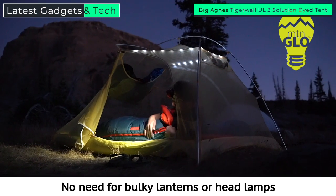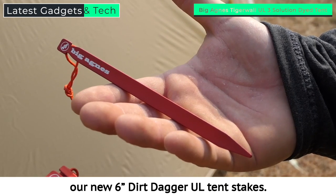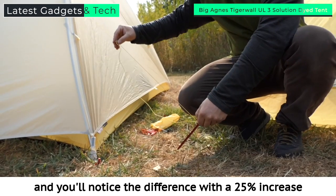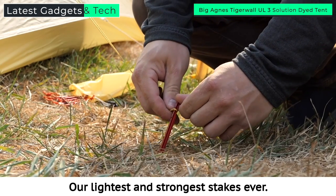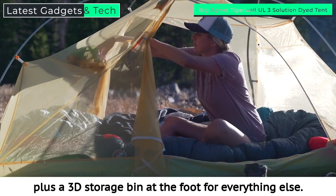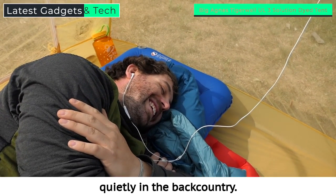No need for bulky lanterns or headlamps shining too bright in these tents. For both models we've included our new six-inch Dirt Dagger UL tent stakes designed with patent-pending I-beam aluminum construction. You can't miss the orange anodized finish, and you'll notice the difference with a 25% increase in strength-to-weight ratio — our lightest and strongest stakes ever. These tents provide plenty of storage for this and that, plus a 3D storage bin at the foot for everything else and clean earbud cord routing for listening to tunes or your favorite podcasts quietly in the backcountry.